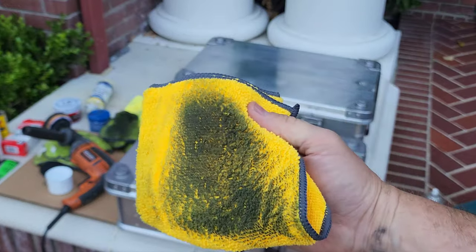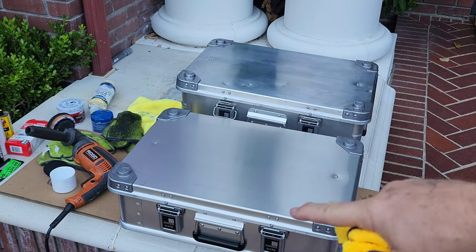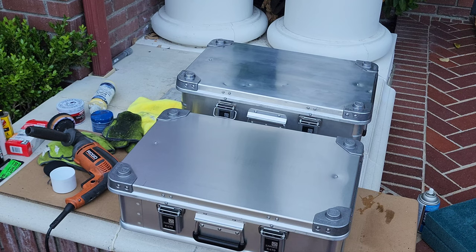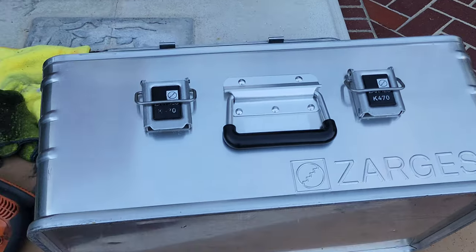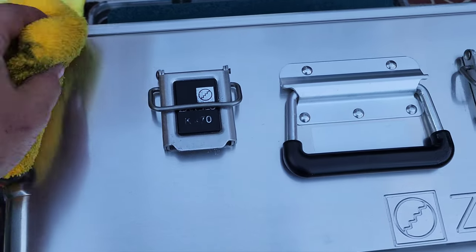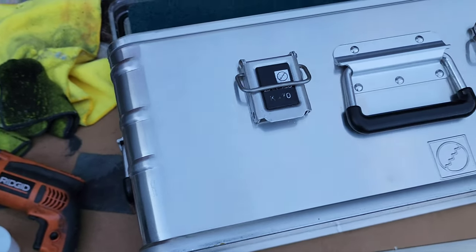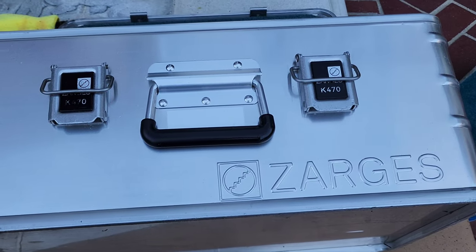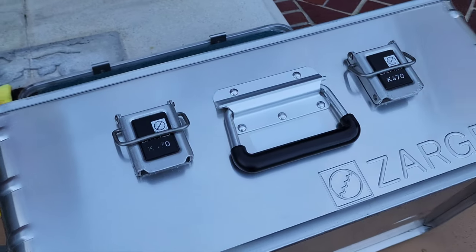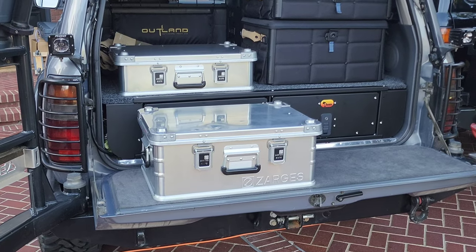You can still see tarnish coming off the older one — it's seen weather, it's seen years and years. The brand new one looks amazing and the older one is getting there. Let's put them up on the truck and wrap up the video. So I just put the Sheila Shine on the side and you can see there's really no dirt coming off — the sides maintained their beauty and their luster. It was the top that was just heavily damaged. Let's get them back in the truck.